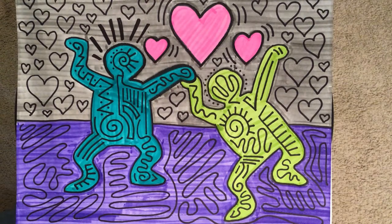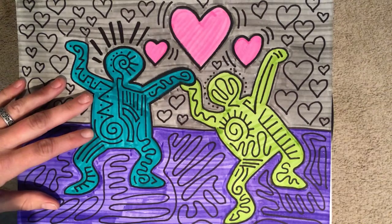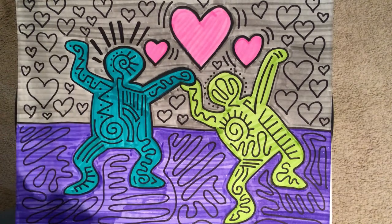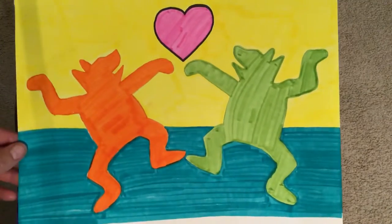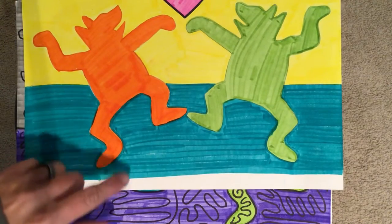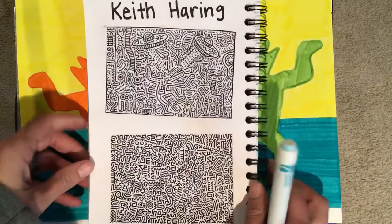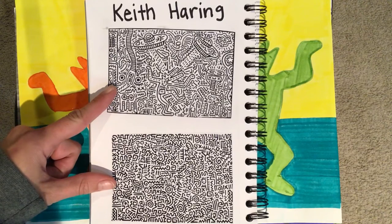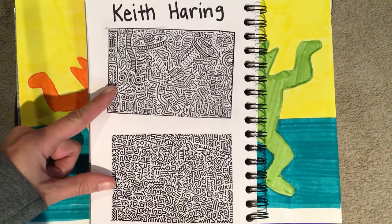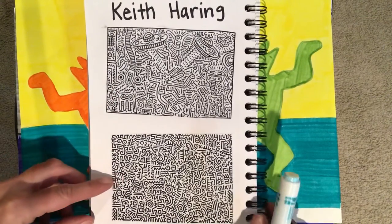Hi second grade. Today we're going to be finishing our Keith Haring artwork, and as you can see here I have a finished one. The materials you're going to need is your in-progress drawing — here's my in-progress one, I haven't quite finished coloring it in with marker. You're also going to need the sheet; feel free to cut it out and put it in your sketchbook. For those of you that don't have it, your classroom teacher will have it. We're going to be using this to guide us into making lines.